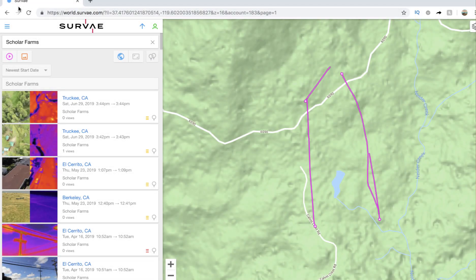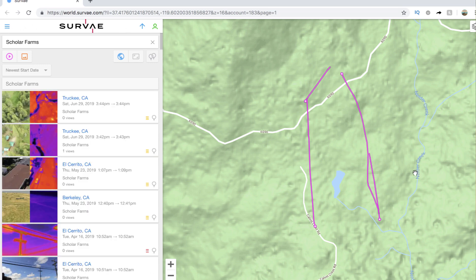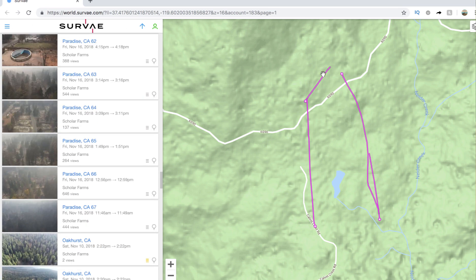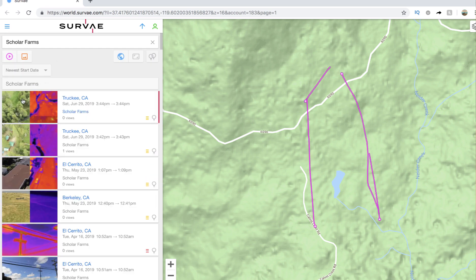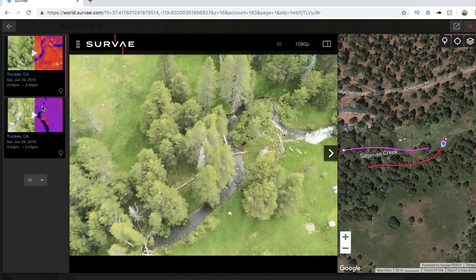This allows me to upload to a software like Survey, which puts the video layers onto a map. I want to cut to the screen and show you what I find interesting in these video layers. Here we are loaded into Survey.com — all I do is click the upload button, select files, and it takes a couple of minutes to process. Once the video has processed, you'll see it popping up on the map, and on the left-hand side you'll see all the available videos, including this dual RGB and thermal I took in Truckee as part of a workshop for monitoring forests for wildfire risk assessment.